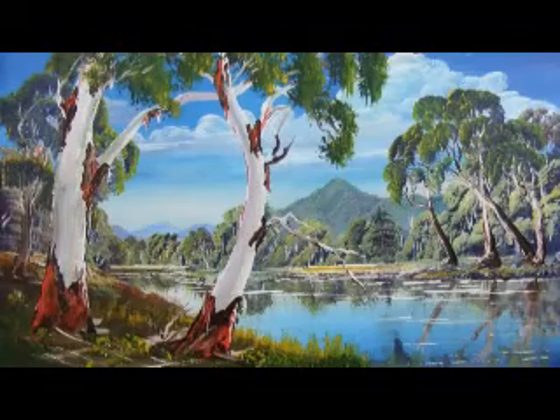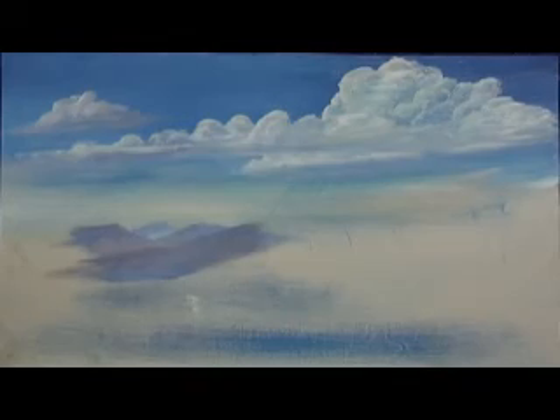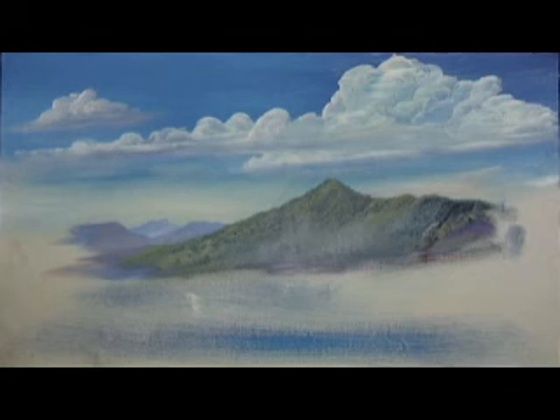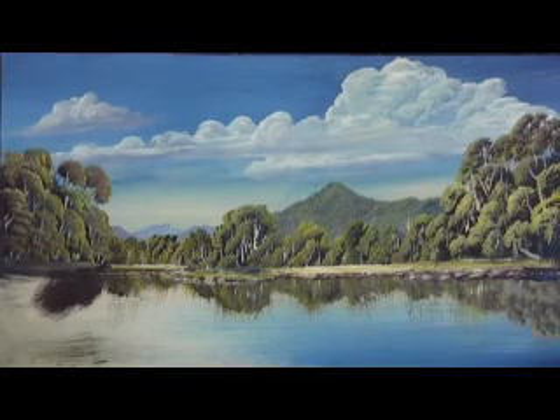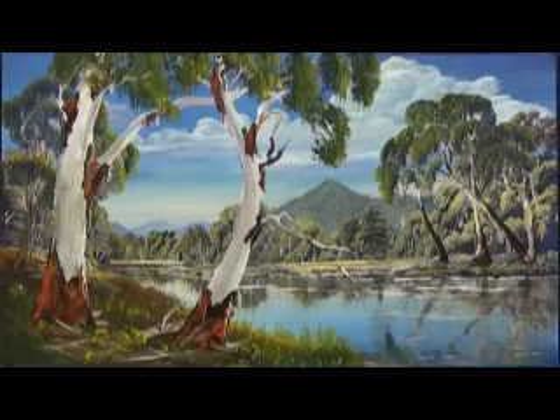We'll start by painting the sky, then the clouds, the background mountains, foreground mountains, then the background trees, and the water with reflections. Then we'll put in the banks, and then we'll finish off with the big gum trees in the foreground.